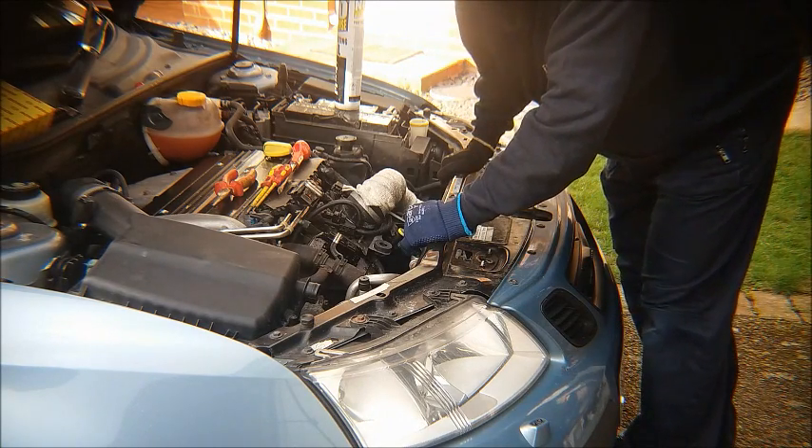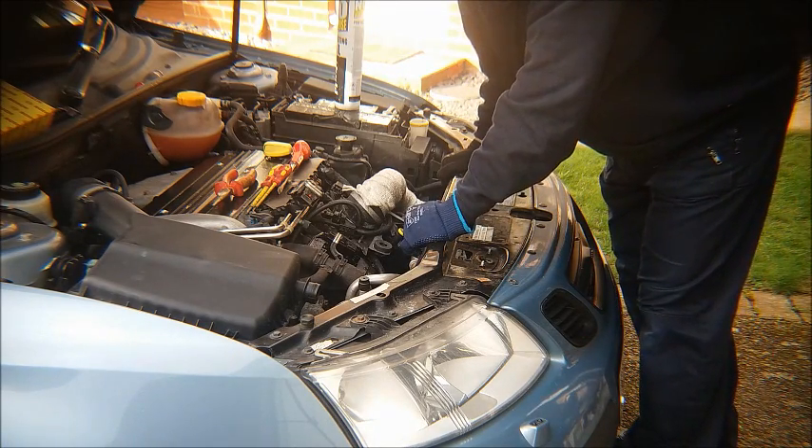Hello YouTube friends. Today I'm going to show you how to take the alternator out of your Saab 2 litre petrol.